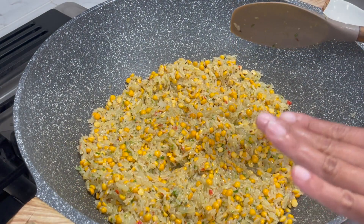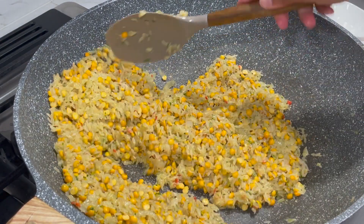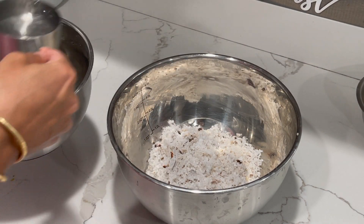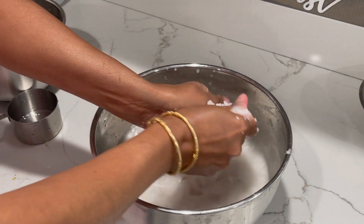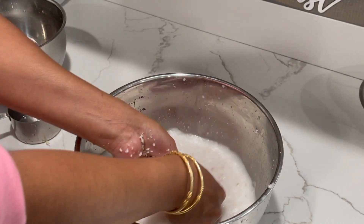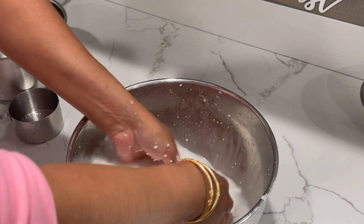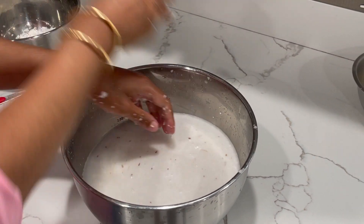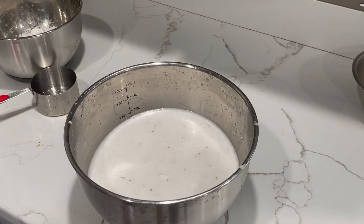Now that this is all mixed and well combined I'm going to head over to my counter and start preparing my coconut milk. To my coconut I'm going to add in about six cups of water. Once you add your water to the coconut, go in there with your hands and squeeze tightly — the more you squeeze and massage the coconut, the more white the water will get. You're trying to get all the milk out from the coconut, squeezing to get all the liquid out. Try to get as much of the coconut crumbs out.